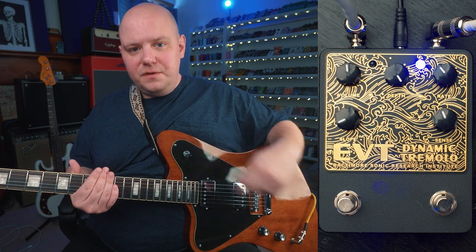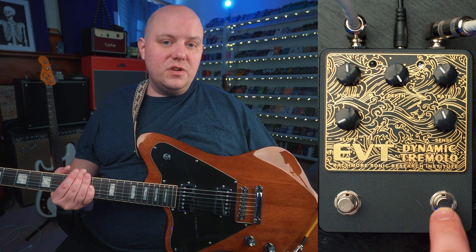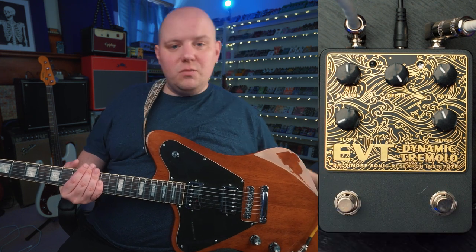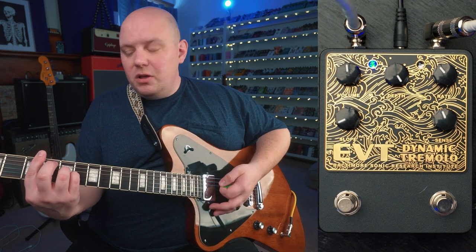We have five controls and two footswitches. The left footswitch is the on/off switch, and the right footswitch toggles between standard tremolo and dynamic tremolo. We have a volume knob, which is our output volume. When we turn the pedal on, we get a tremolo effect.